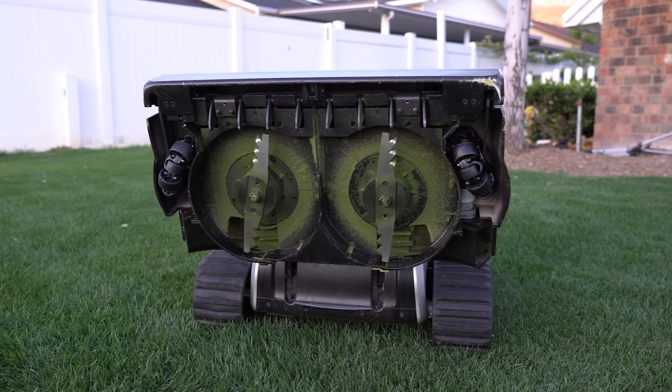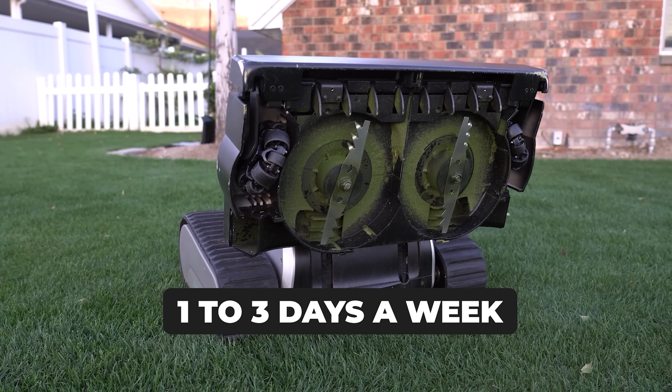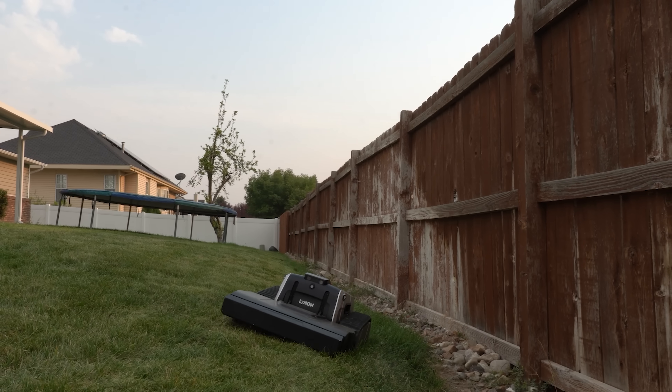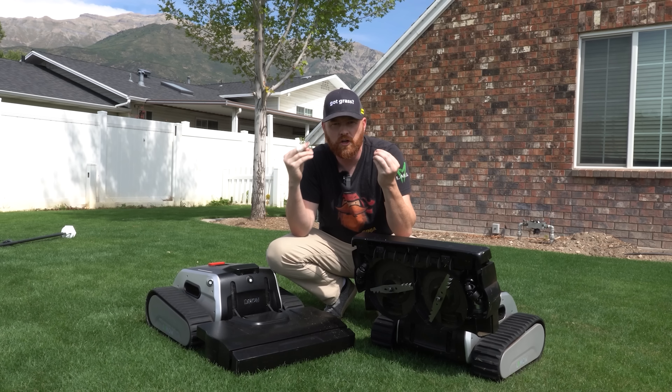With this style rotary blade, you can mow one to three days a week, no problem. It's going to mulch everything. But I'm going to show you how this works, not only on my lawn, but on other lawns with longer grass, so you can really get a good look at what you're buying.